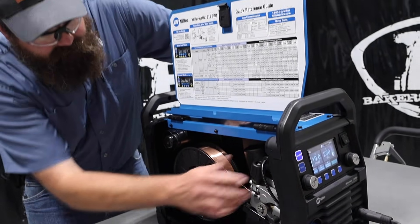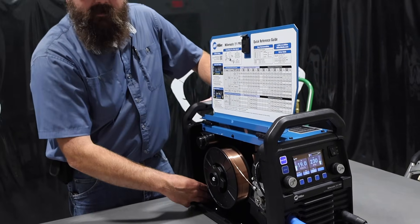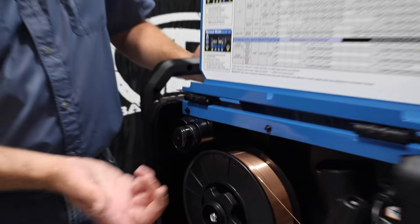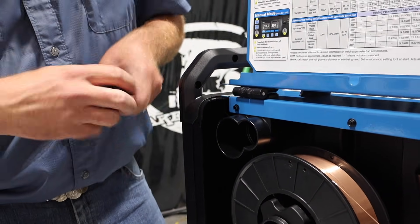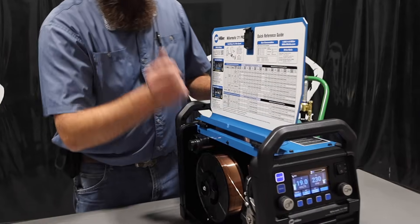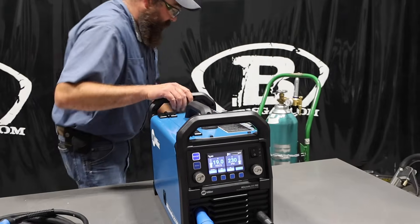I've got the tension set to 3. Another unique thing on this one — the old one had Velcro to hold the plug, but now there's a little stand up top that holds both the 110 plug and the 220 plug. I've got the 220 plugged in right now, with a little cap to keep the dust out. That's a nice new feature. I've also got my MIGUD plugged in.